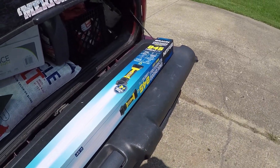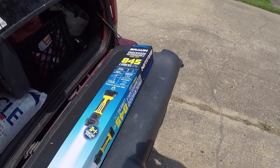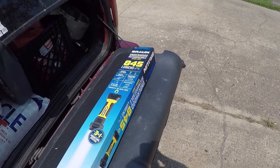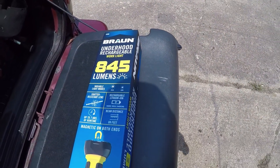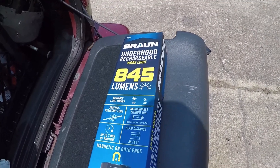Howdy folks, got a new tool here to unbox for y'all. One of my friends told me about this light — she got it for somebody, I forget who it was, but they loved it and she liked it too. So I decided to finally pick me up one so y'all can see better what I'm doing under the hood for my videos.